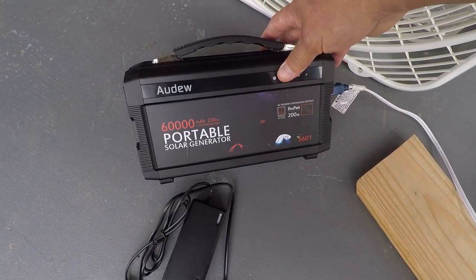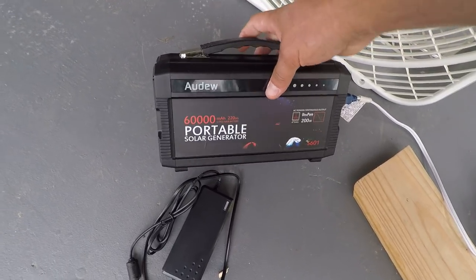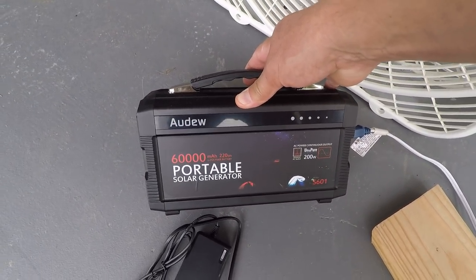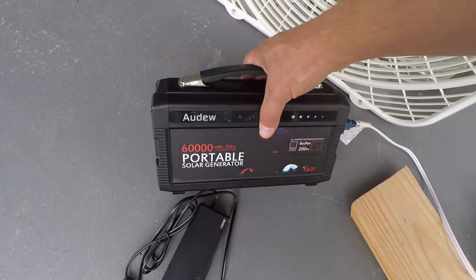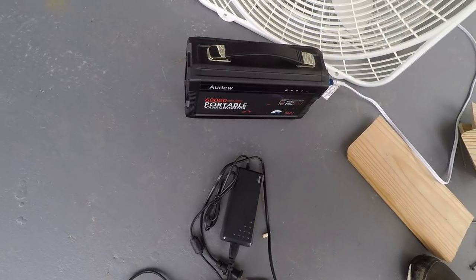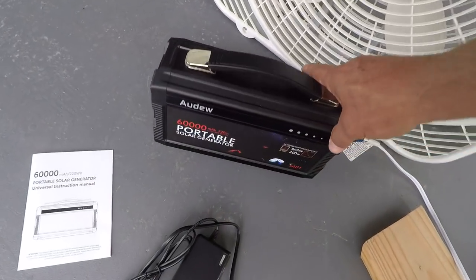Check this out — I'm on the porch building something and the gnats and mosquitoes are pretty bad, so I broke this thing out. A company did send me this to share with y'all. Of course their goal is to sell them; my plan is to see if it works pretty good. I did try it the other day because I try everything first before I even bring it up to y'all.